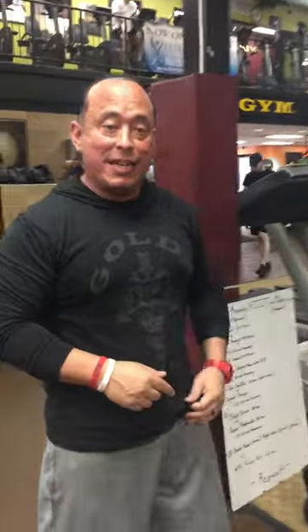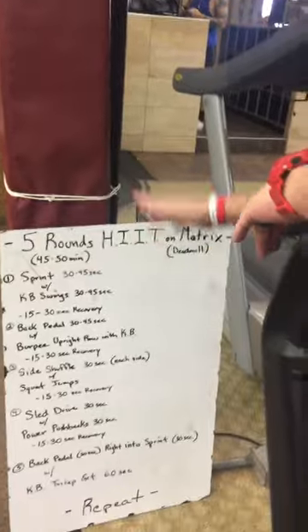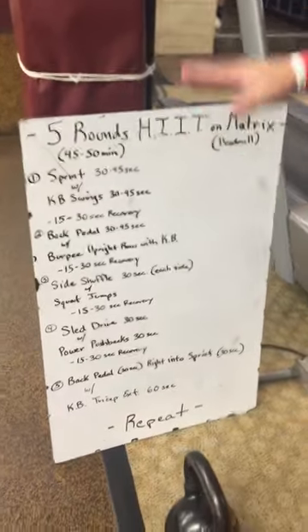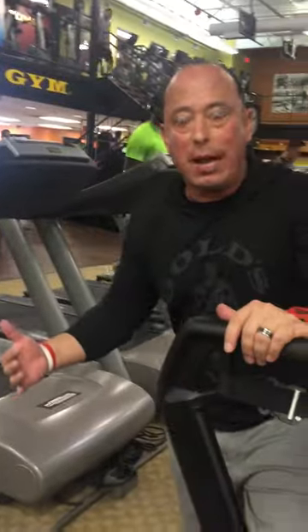We call it the Deadmill because you've got to move the power of the tread itself. And then a kettlebell, plus body weight stuff. So if you look at the program, basically we're doing five rounds — I have this written out for you guys so you can get a good close-up look at it in case you need to write these exercises down.